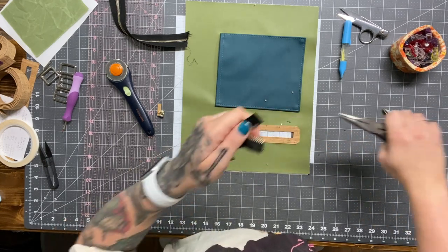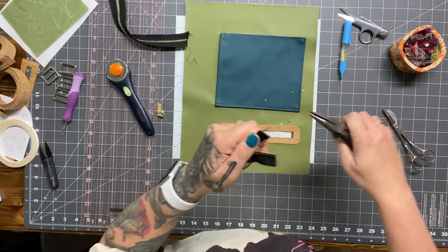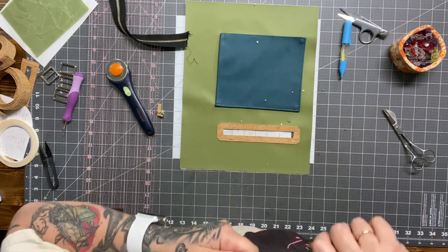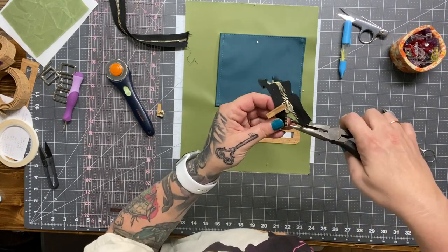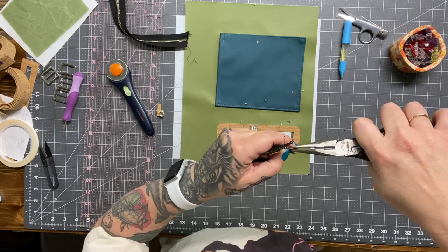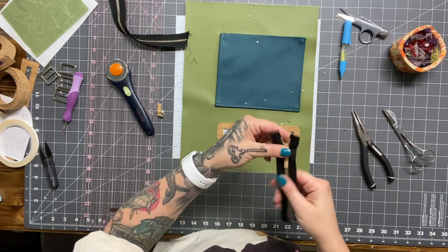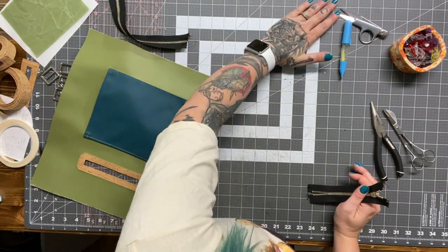I used to work exclusively with metal zippers and I realized how much people avoided them. I would always get pre-made, pre-sized zippers from Zip It Zipper — they have the most beautiful options for zipper tape colors, with bronze coils and brass coils, and I just love them so much. Then I started working with Zipper by the Yard and kind of abandoned my metal zippers.